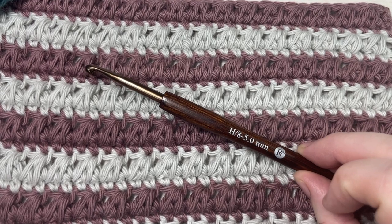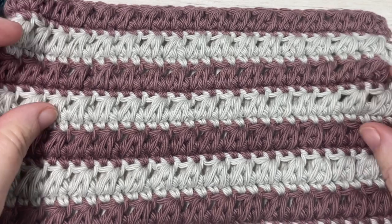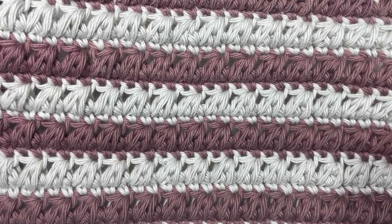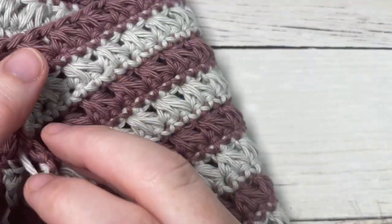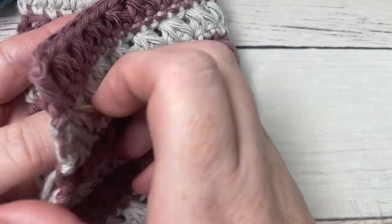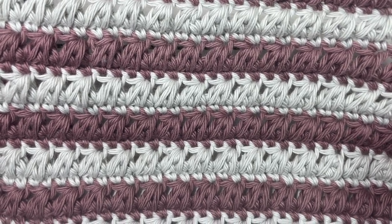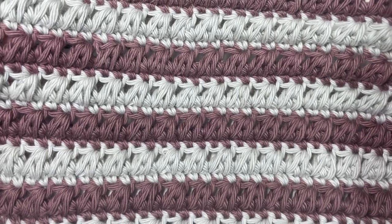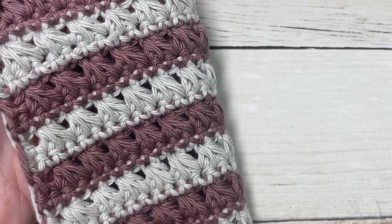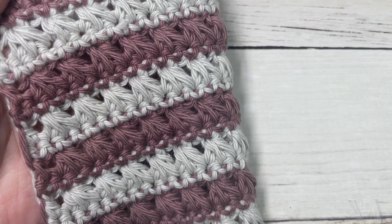You will find a direct link to the written instructions in the description of this video, which can be found on my website at richtexturescrochet.com. Thank you so much for joining me — while you're here I invite you to subscribe and take a look around. This channel is updated every single Sunday morning with a new free crochet stitch tutorial. Don't forget to say hello down in the comments and let me know how you would use this stitch in an upcoming crochet project.